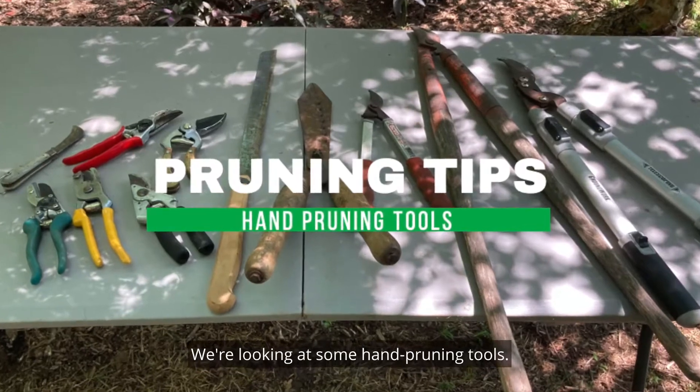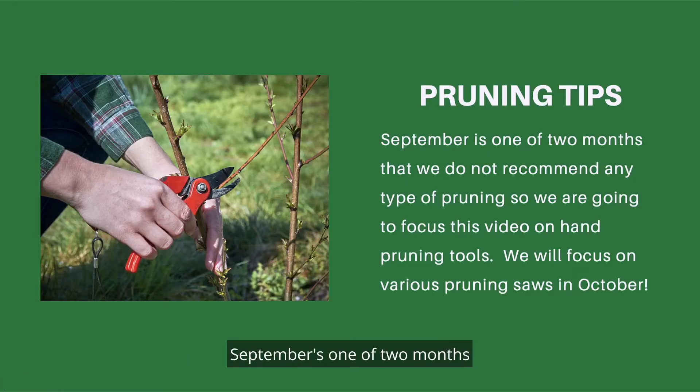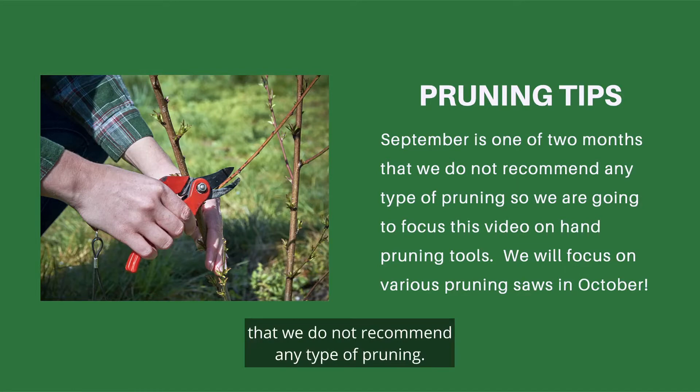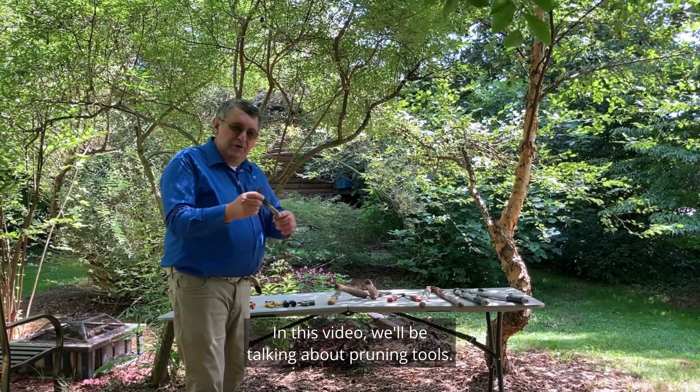Pruning Tips. We'll be looking at some hand pruning tools. September is one of two months that we do not recommend any type of pruning, so we're going to focus this video on hand pruning tools. We'll focus on various pruning saws in October.